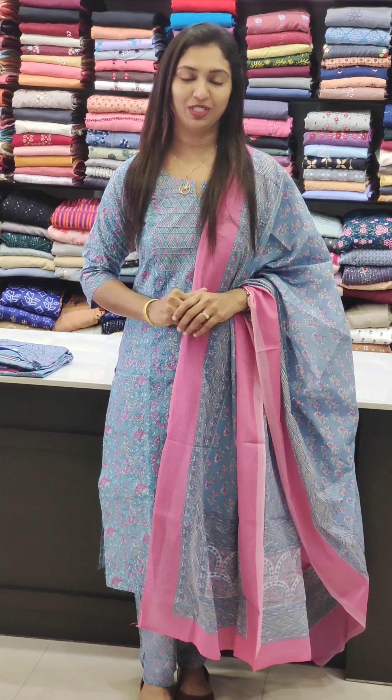Hello all, welcome to Glitz India Fashions. I am Rassi Najimmar. We are ready to wear a top bottom collection.